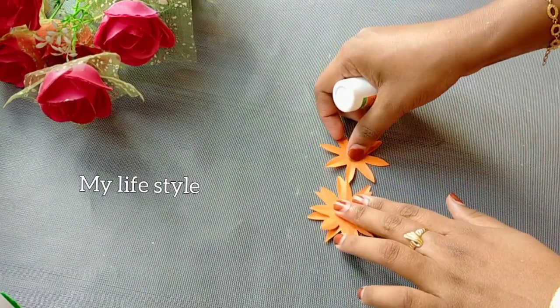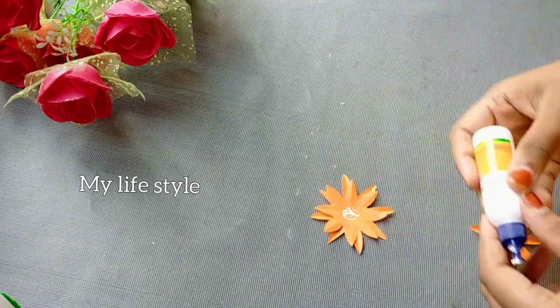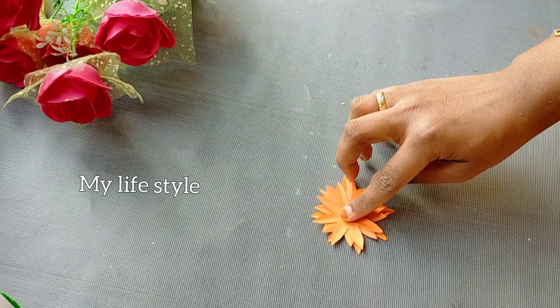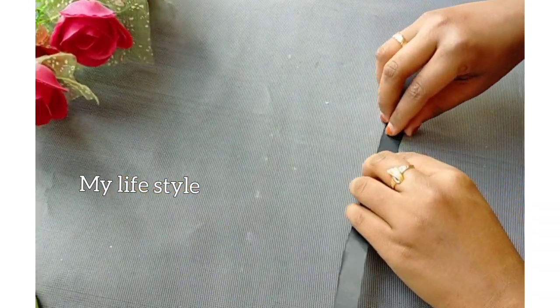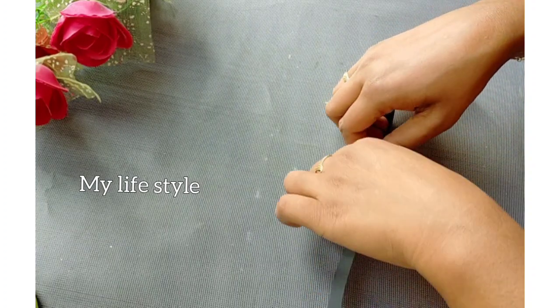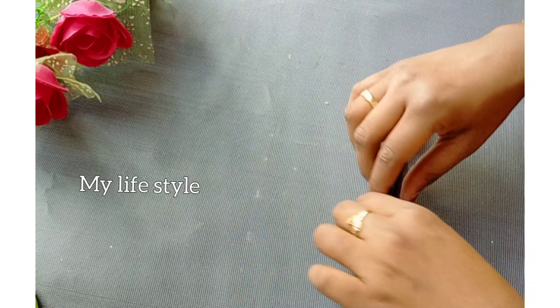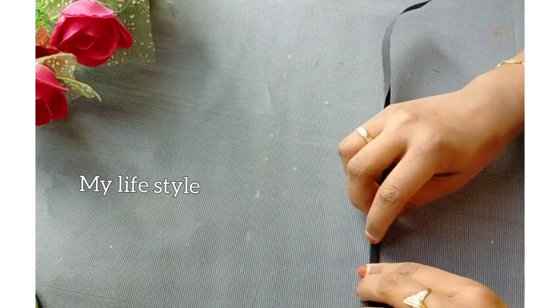I will add a flower with a flower. I will add a paper in 30cm and 1cm of white paper. I will add a flower with a flower.